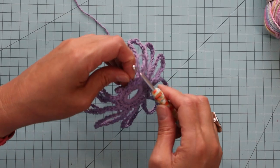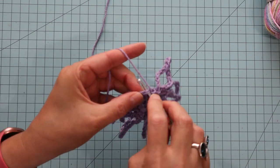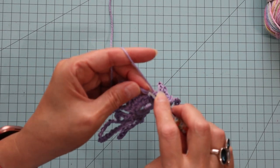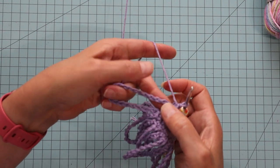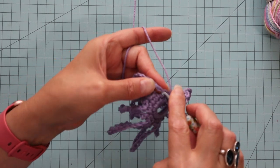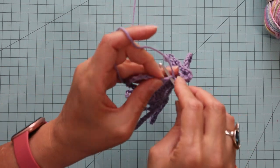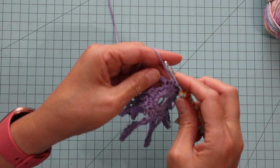Now the next thing we're going to do is the next round. I'm going to go into the next single crochet and do another single crochet — in each one of these. Now, you can do this in the back if you like — there's a little notch on the back you can crochet into. But I find it's easier to just crochet into the center of this chain. It makes it less labor intensive, but you can do what you like because this is your project.